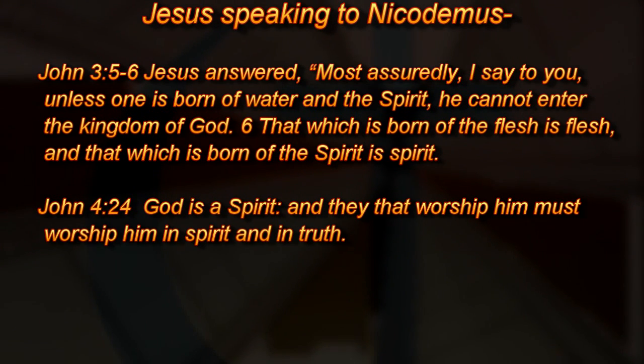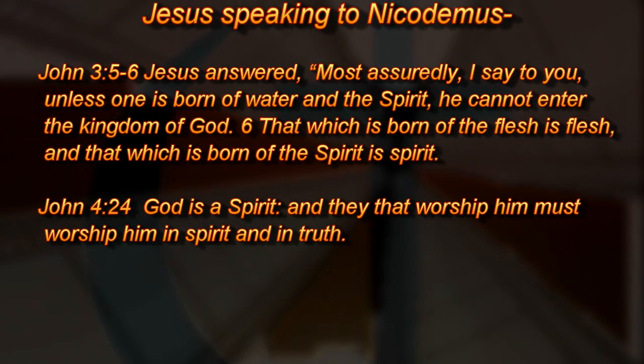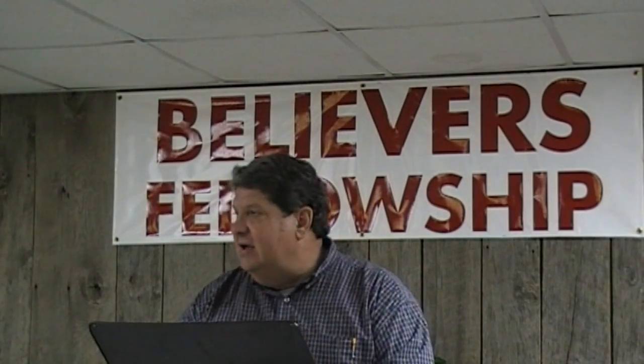When Jesus spoke to Nicodemus He said, "Most assuredly I say to you, unless one is born of the water and the Spirit, he cannot enter the kingdom of God. That which is born of the flesh is flesh, and that which is born of the Spirit is spirit." John 4:24 — "God is a Spirit, and they that worship Him must worship Him in spirit and in truth." It's not a question of walking into the church house, opening to the right hymn, singing all the verses. It's about the personal relationship. Get beyond the physical.